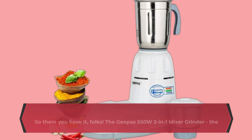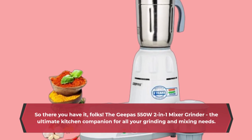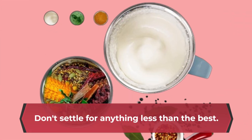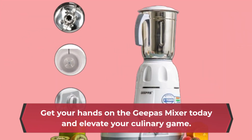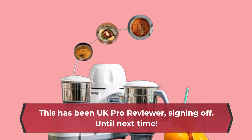So there you have it, folks! The Geeper's 550W 2-in-1 Mixer Grinder, the ultimate kitchen companion for all your grinding and mixing needs. Don't settle for anything less than the best. Get your hands on the Geeper's mixer today and elevate your culinary game. This has been UK Pro Reviewer, signing off. Until next time!